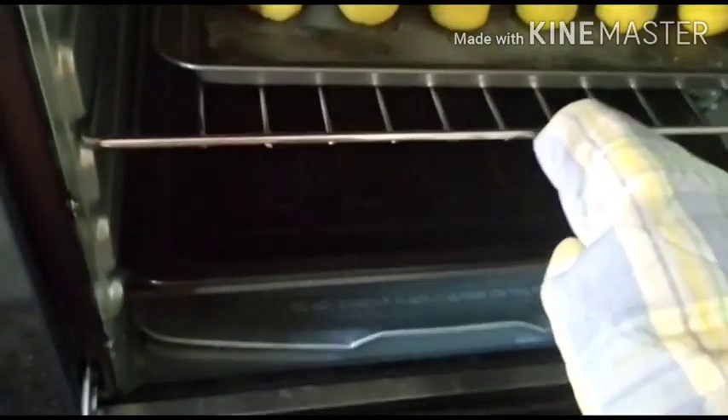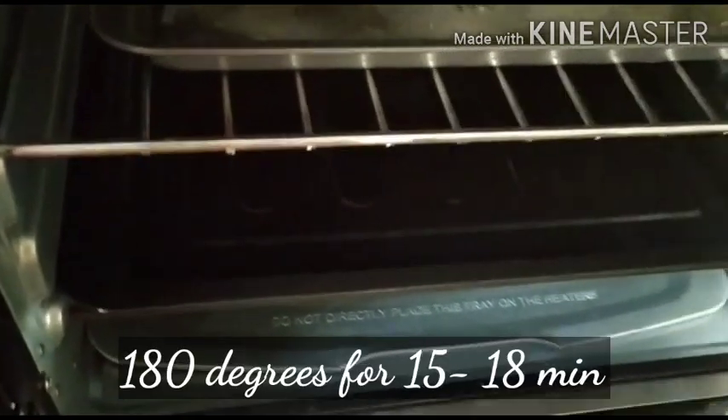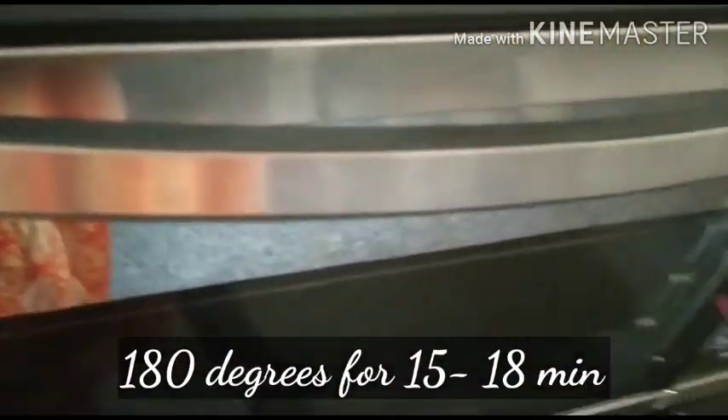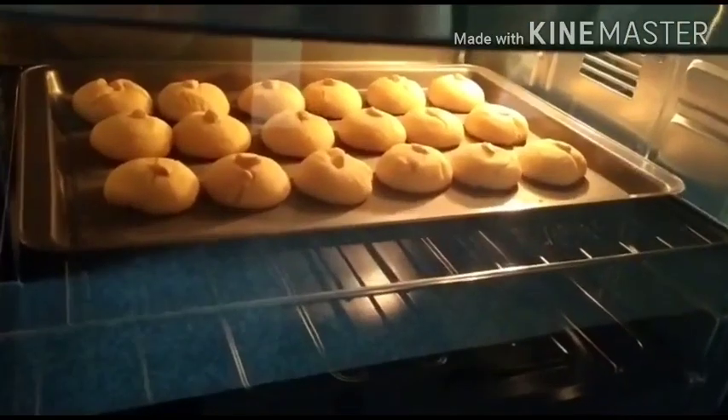Push the naan katai tray inside. Remember that the naan katai should always be placed in the center rack of your OTG. Gently close the door and bake at 180 degrees for 15 to 18 minutes, but please check in between — check at 15 minutes. Cookies will be soft and crumbly when you pull them out of the OTG, but they will harden upon standing, so if it is a little soft that is okay.